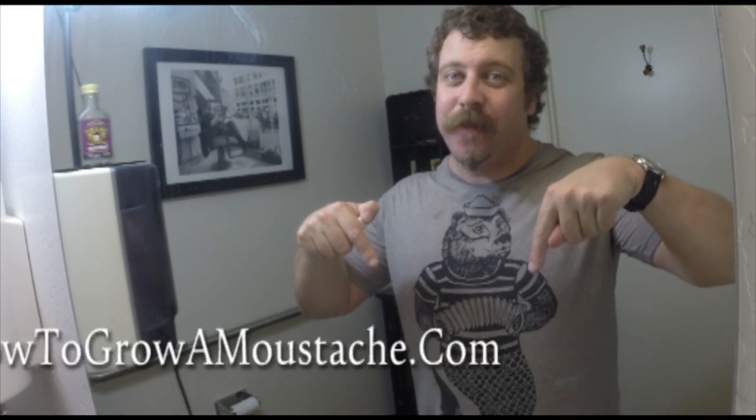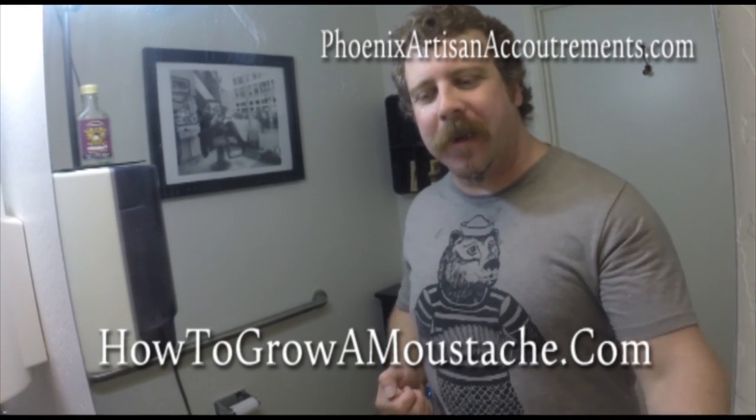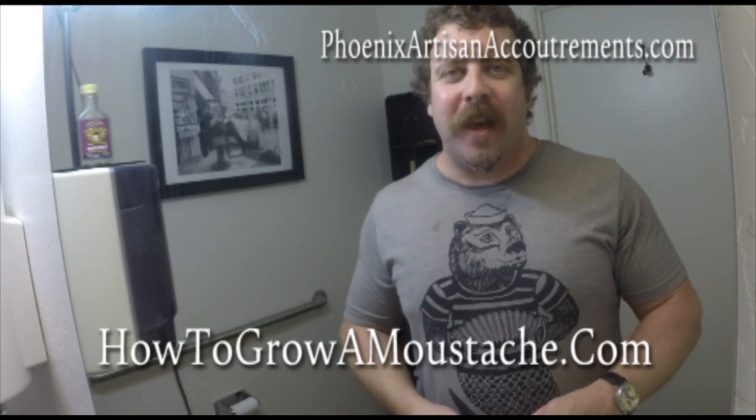If you have any questions or concerns, contact me through my website at HowToGrowAMoustache.com or you can contact me at PhoenixArtisanAccoutrements.com. I'd like to thank AJ at Dr. Squatch — a really interesting and up-and-coming soap for guys. I'm a huge fan. Thank you AJ for pushing me to do this video for the noobs. It's been a lot of fun. I'll catch you guys later. Shave on!